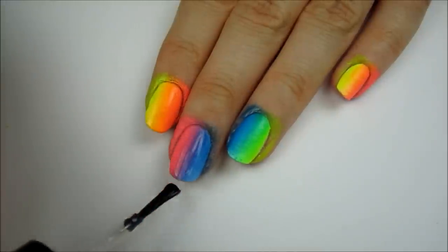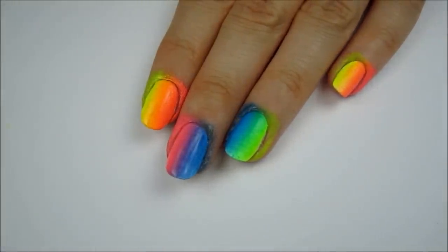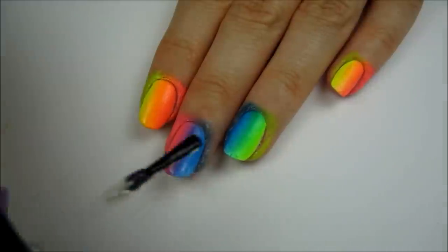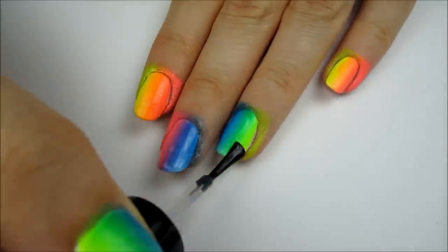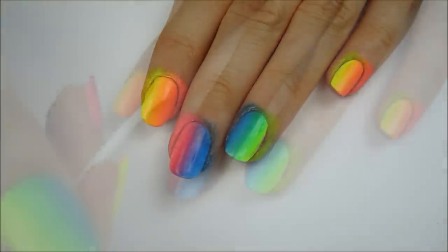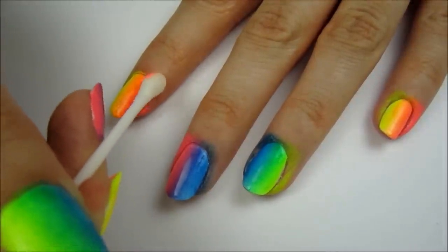Apply a fast drying top coat over the nails to smooth out the texture of the sponging. This will also help blend the colors together even more. Finally clean up around your nails with either a cotton bud or a paintbrush dipped into polish remover.